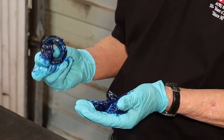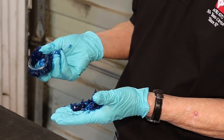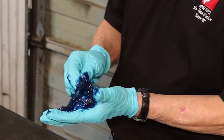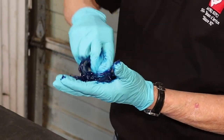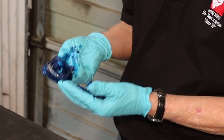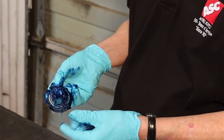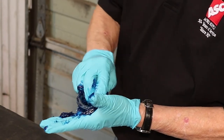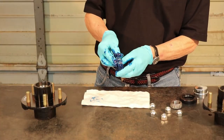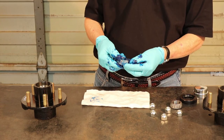Now you can see that we are coated in grease all the way around. You'll also want to take the outside and roll it into the grease too, making sure again that it is completely coated with grease and that when you're looking in the crevices you've got grease in there. The blue grease makes it a little bit easier to see that you've got it firmly in all crevices of the bearing. Once you've gone through rolling the thing completely in grease all the way around from the top and the bottom, your bearing would now be ready to insert in the hub.